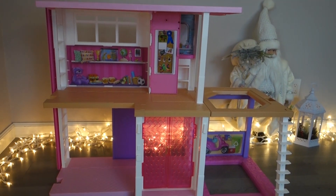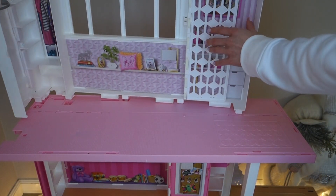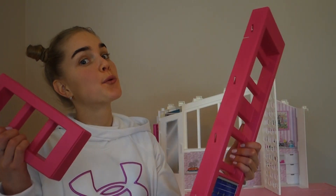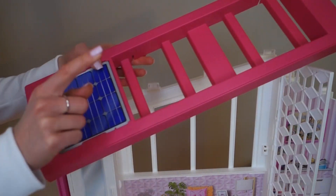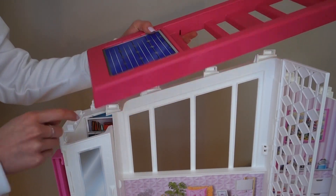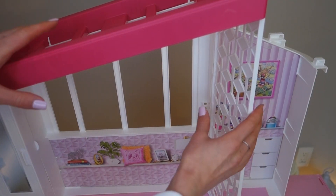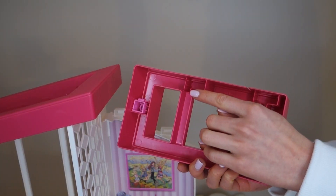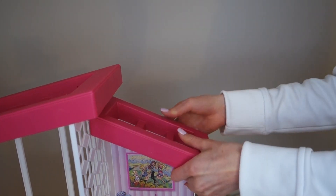We've done the first floor and the second floor, so now let's move on to the third and top floor. For the roof, on the longer side snap in the longer roof piece with the solar battery next to the edge of the house — just put it in and snap. You can also fixate the door in between so it stays in place. For the shorter part, align the snapping places on this side and snap it in.